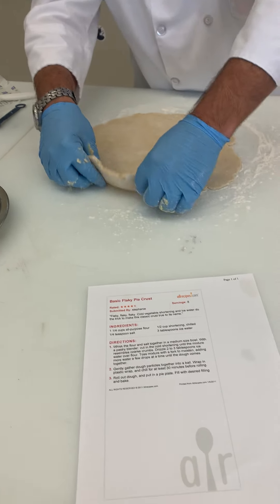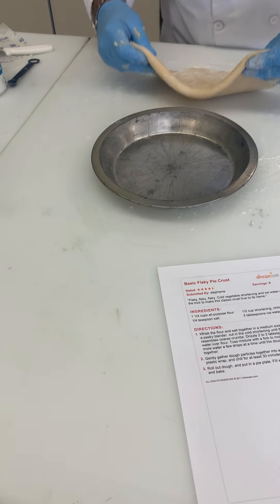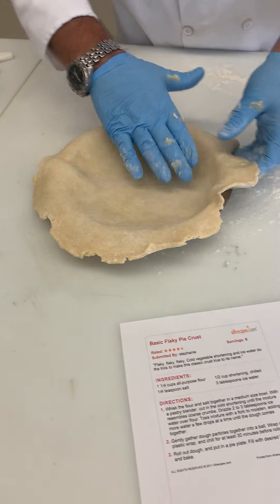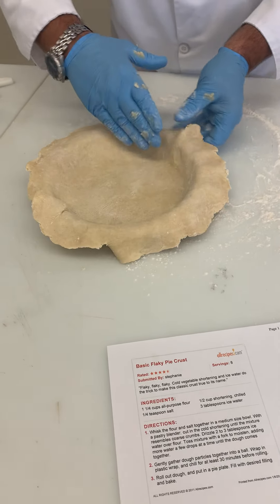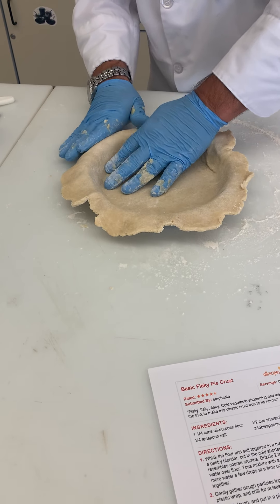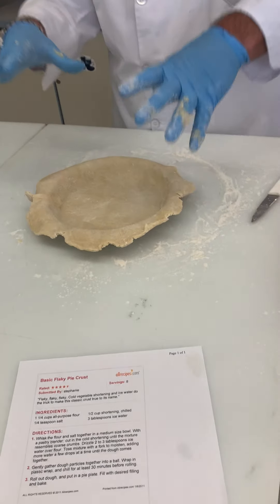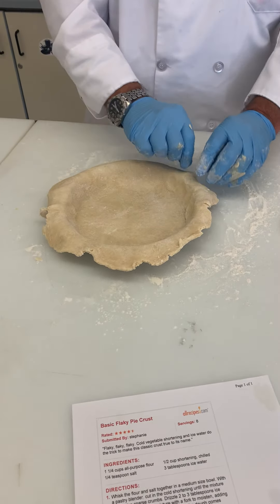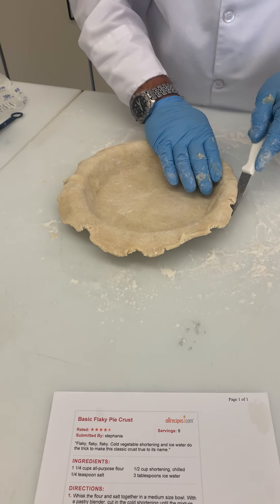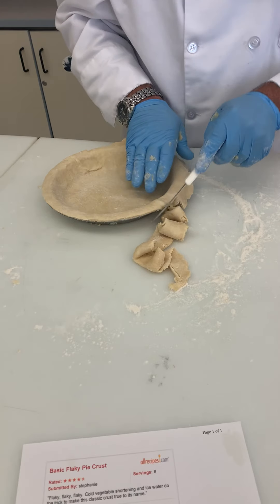You've got to be gentle with this because it will break pretty easily. I like to fold it in half, bring my pan right next to it, go about halfway, then bring the crust back over and lightly bring the rest into the pan. There's our pie crust, all filled in nicely. Make sure it's in there nice. You can leave the extra dough if you want to press a top crust on later, but since we're doing an apple crisp with a crumb topping, I'm going to go around and cut the excess dough off — just point the blade to the edge of the pan and cut that extra off.